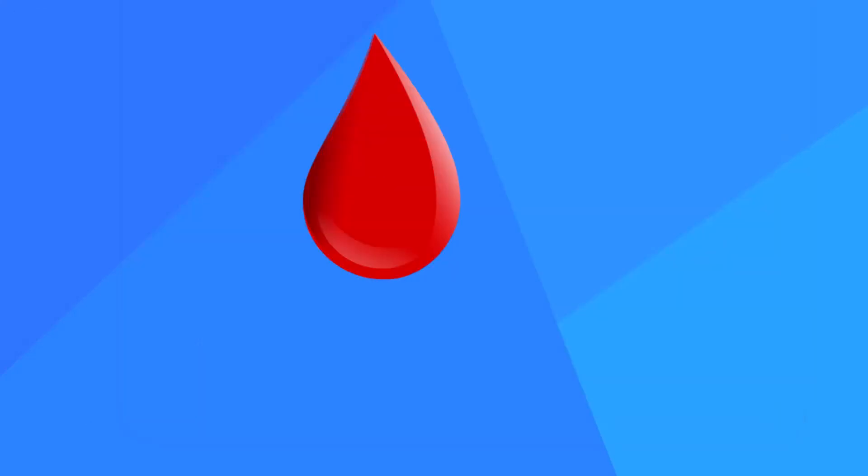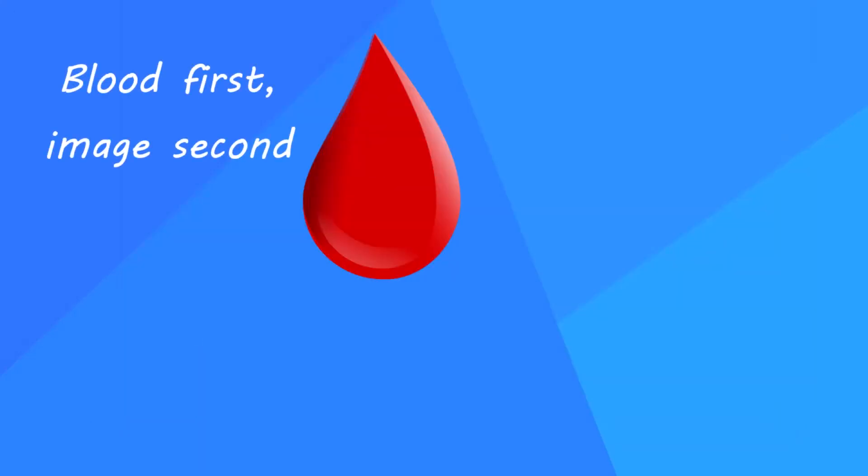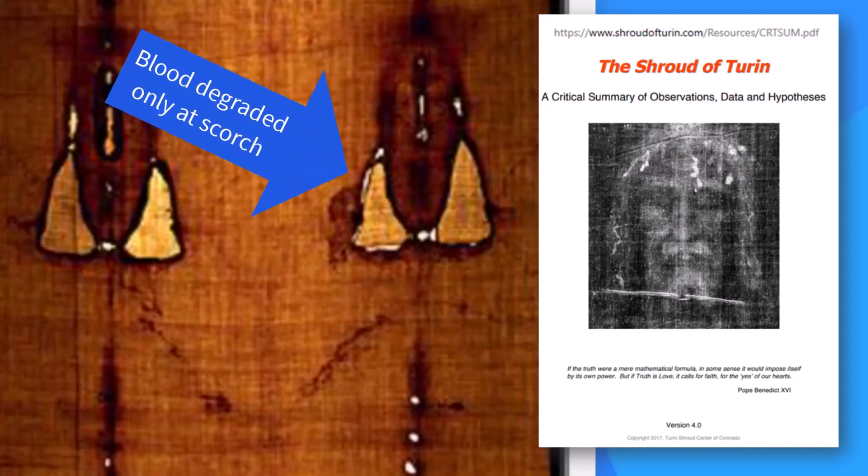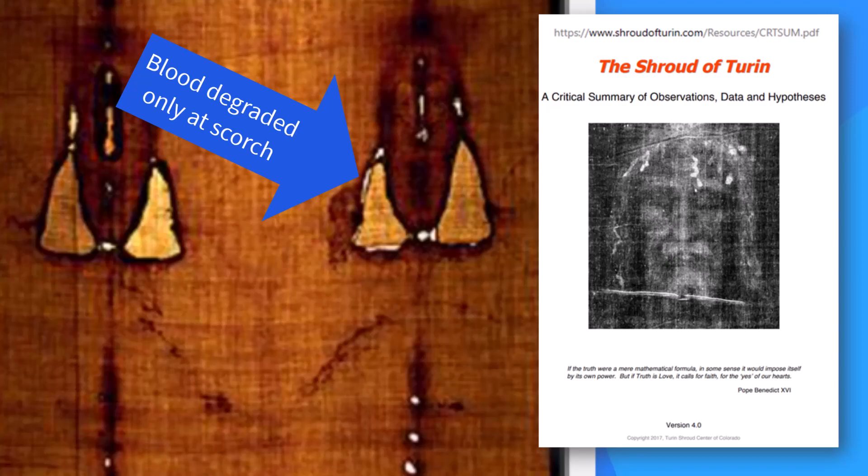As for the blood-first, image-second evidence, it should be clear that heating blood will drastically change its character. Jackson's team confirms this, noting that the shroud blood areas are heat-degraded around the fire damage but nowhere else.